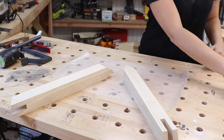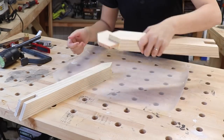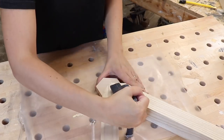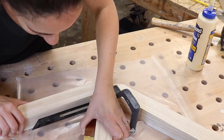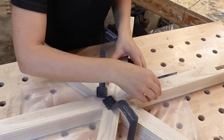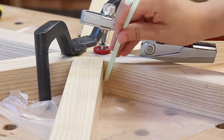Before gluing this up I tested out a number of ways to clamp it, and this way seemed to be the best and most efficient. I used my work table that I know is truly flat, glued the spline into place and onto the pieces, made sure that each angle was 30 degrees to each other, and then clamped it down to my workbench. I also made sure to clean up any glue squeeze out because it would be hard to clean up later.